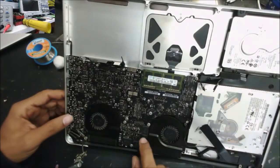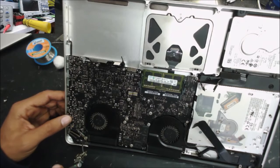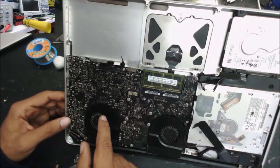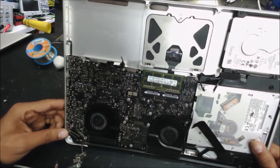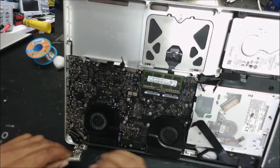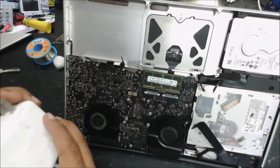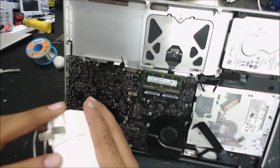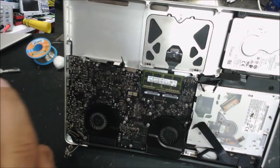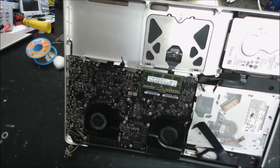I'm waiting for the fan to spin. Because the battery is not connected, when you plug the DC charger the fan should start spinning, but this one is not. I push the power button — nothing. Maybe my charger is not enough; this is an Apple 60-watt charger, 16 volt 0.5 amp. Let me see if I have another charger — this one is also 16V, 3.6 amp.